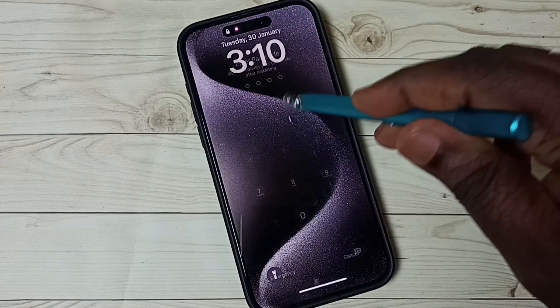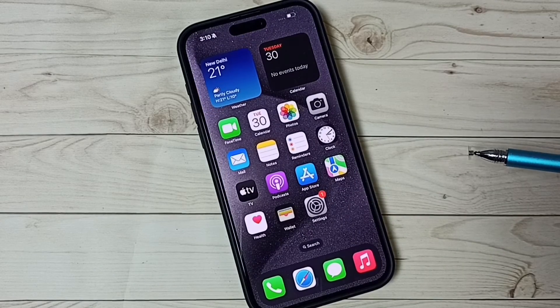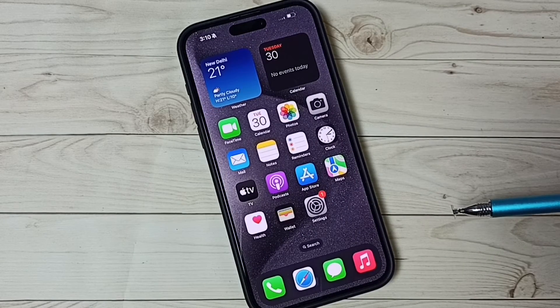Ok, done. Let me login. After this reset operation, we need to pair all Bluetooth devices again. So that way we should be able to fix all Bluetooth issues.